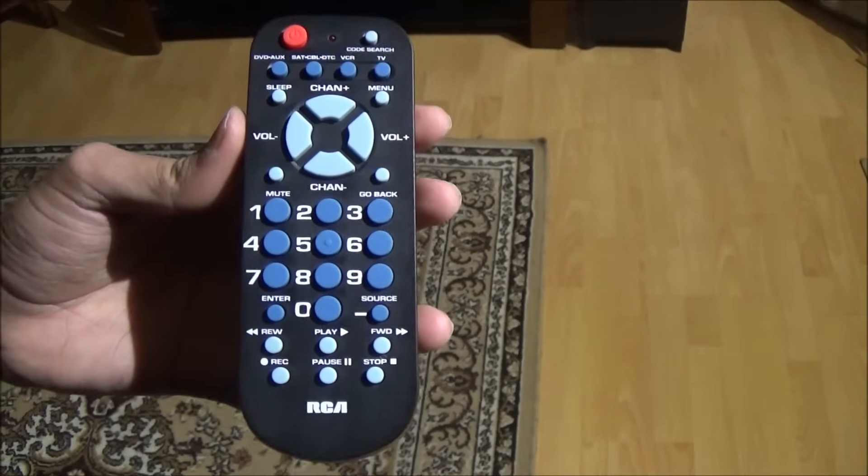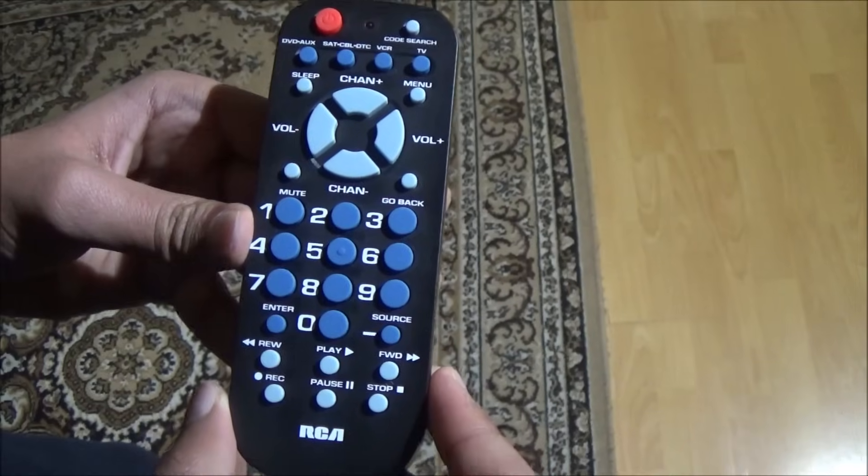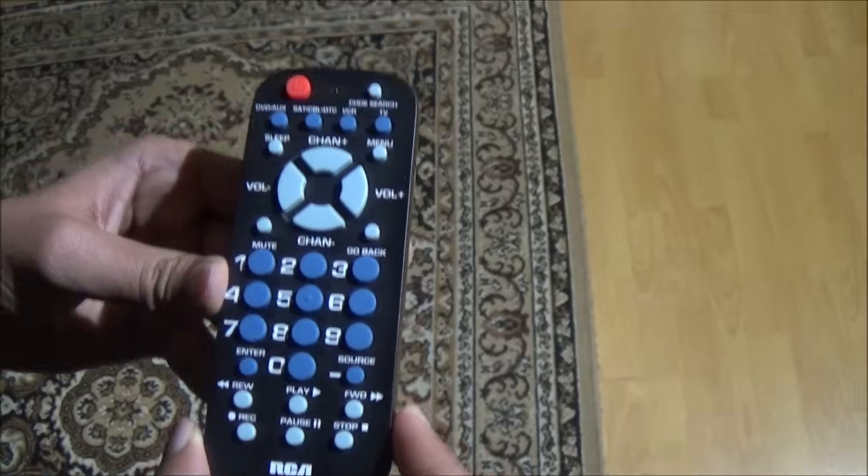Today, I will be programming my RCA universal remote with my TV. Then, turn on your TV manually.